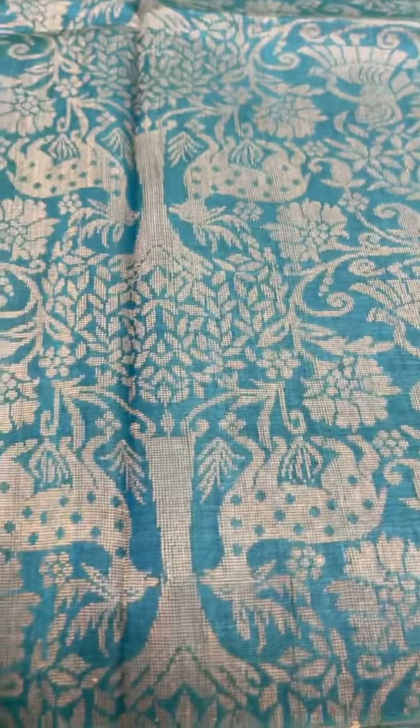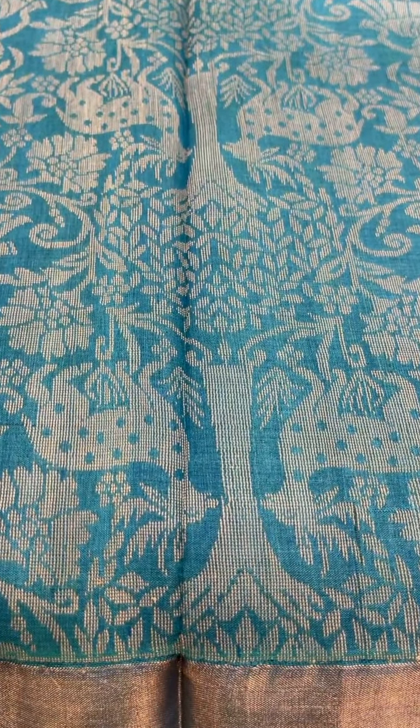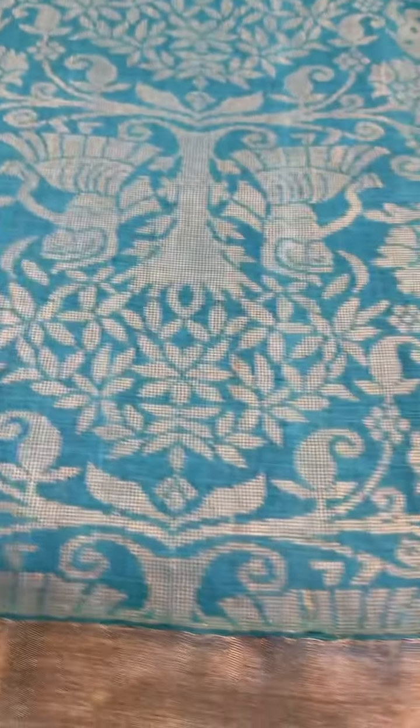This is a blue saree with an all-over body design, all gold zari. It's a simple Tasar saree with a self-colored blouse. The cost of this saree is ₹9,400.